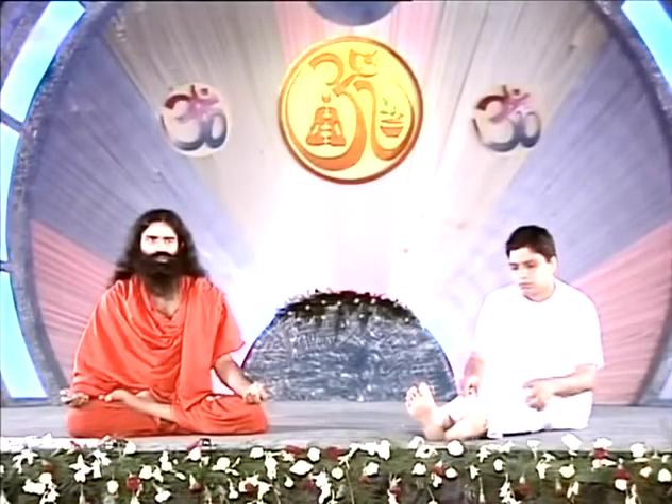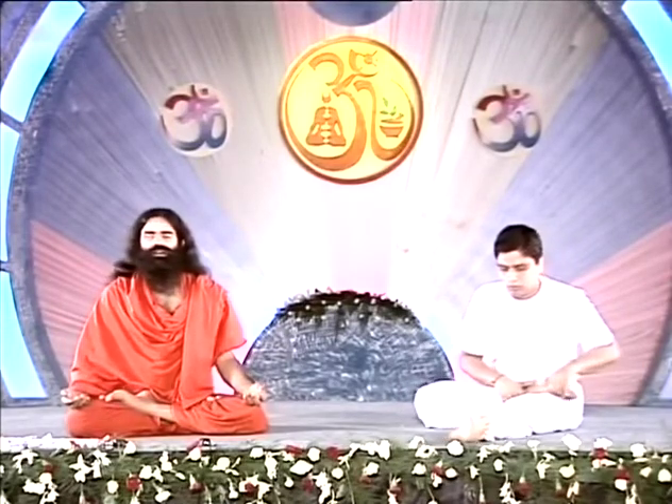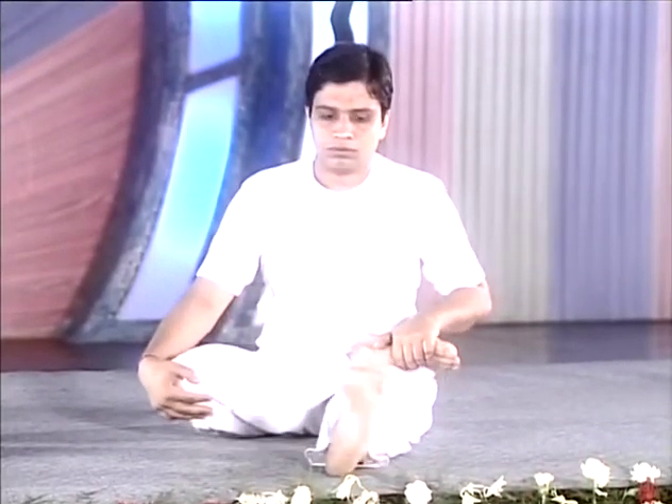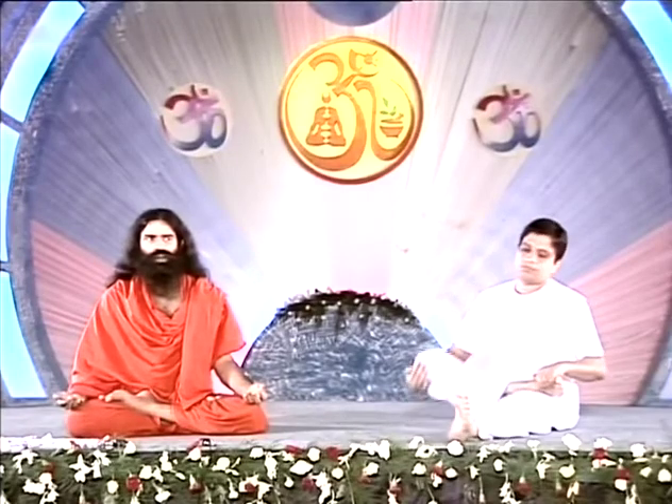Now one more important exercise for knees and hip joint. Fold your right leg and rest the foot over the left thigh. Right hand should rest over the knee of the right leg and left hand over the toes of the right foot. While inhaling, shift your hand below the knee and slowly raise your knee to touch your chest. Then slowly shift your palm above the knee and bring it back to the same position while pressing the knee slightly. While lifting, palm should rest below the knee; while pressing down, keep your palm above the knee. This is a small but important exercise which will give relief from pains of the hip joint and knees.